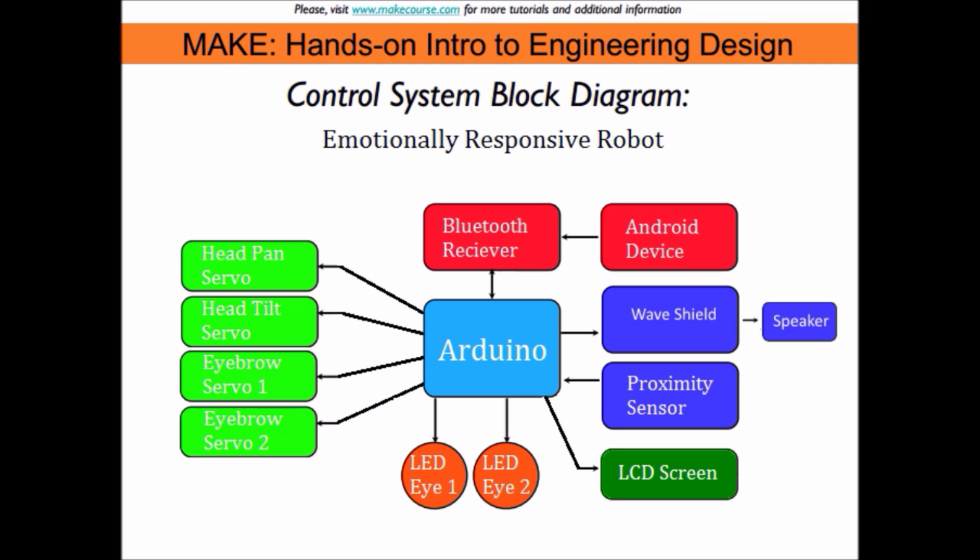A proximity sensor allows BroBot to act surprised when something is a little too close for comfort. BroBot makes noises during each emotion change depending on his next emotion. A wave shield takes wave files from an SD card and outputs the sounds to a small speaker.